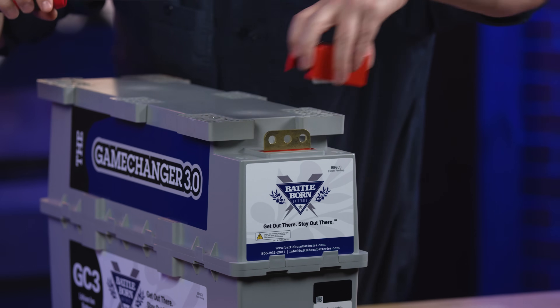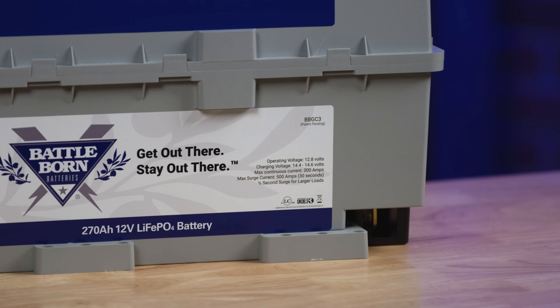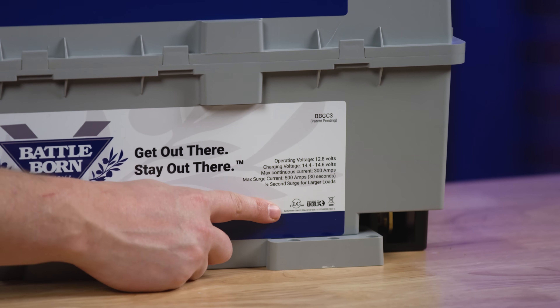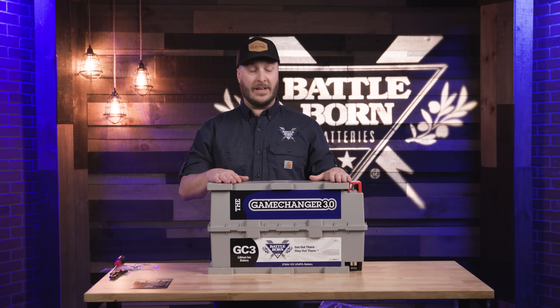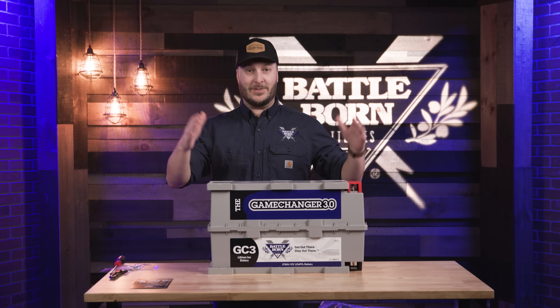These come off very easily so you can get some nice tight connections. On every one of our batteries we do have our safety listings, just to make sure that you know this battery was sent off and tested very vigorously by an outside party to make sure we're meeting every safety requirement out there. This is the BBGC3 — if you have any questions, please reach out and let us know.